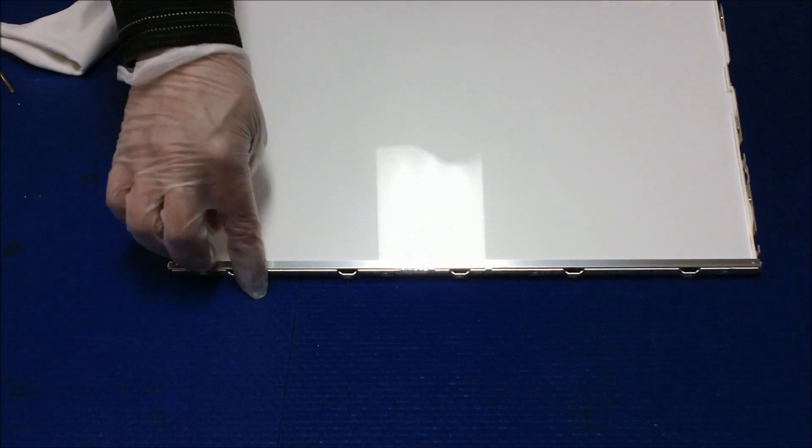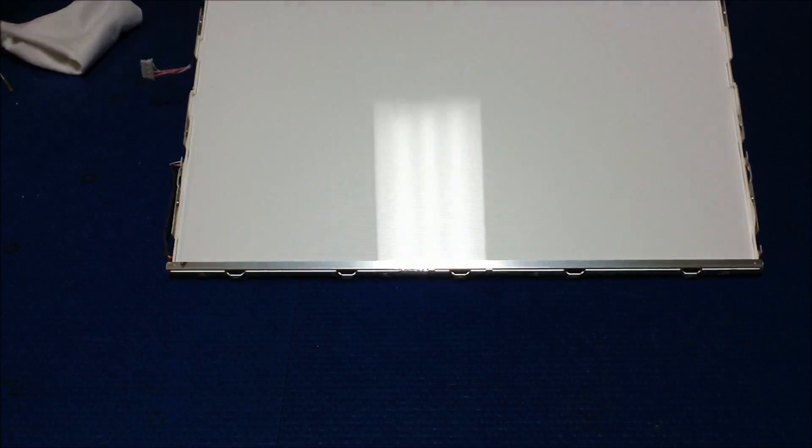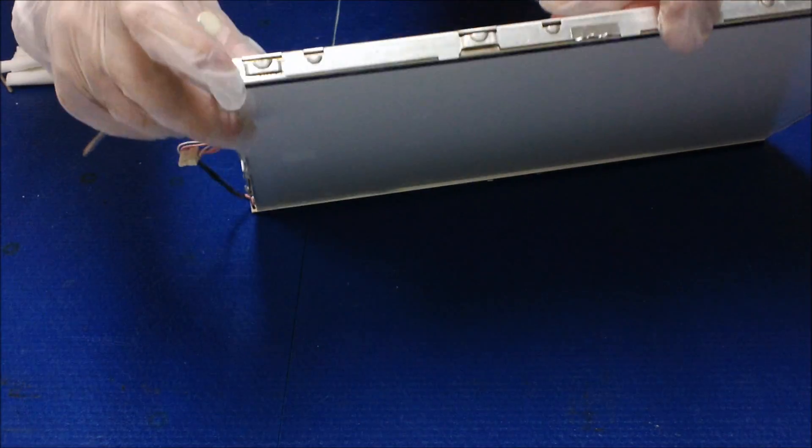Now we're going to access the backlight lamp. Here's the backlight lamp. Looks like we're going to have to use a flathead screwdriver. We're going to take it out — take the light glass out.